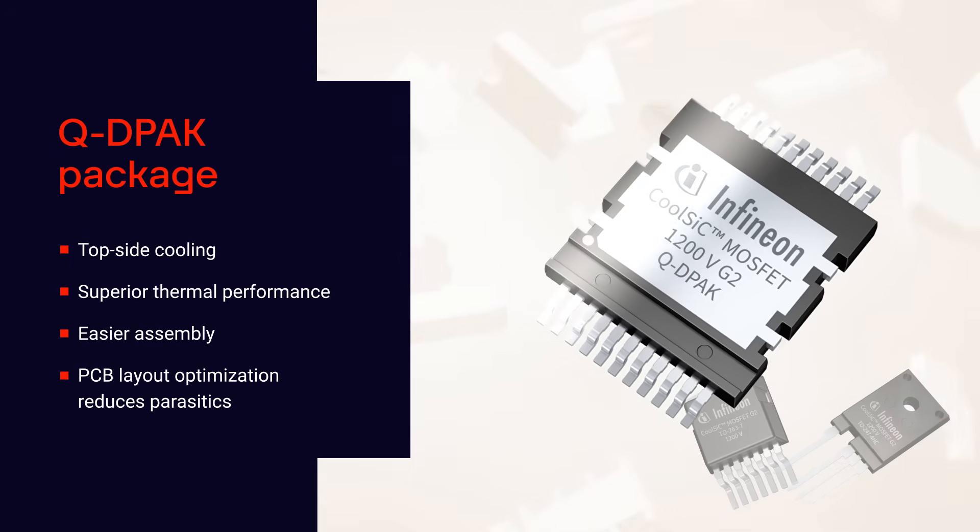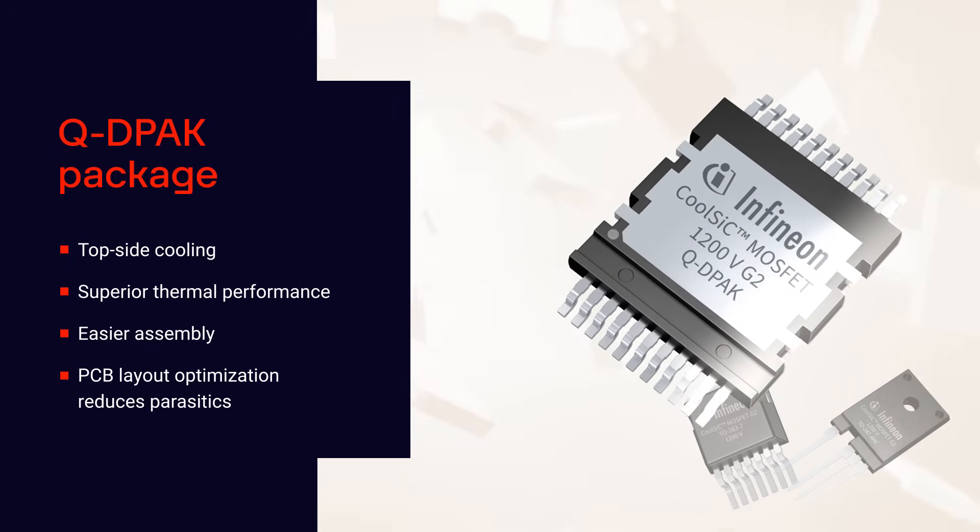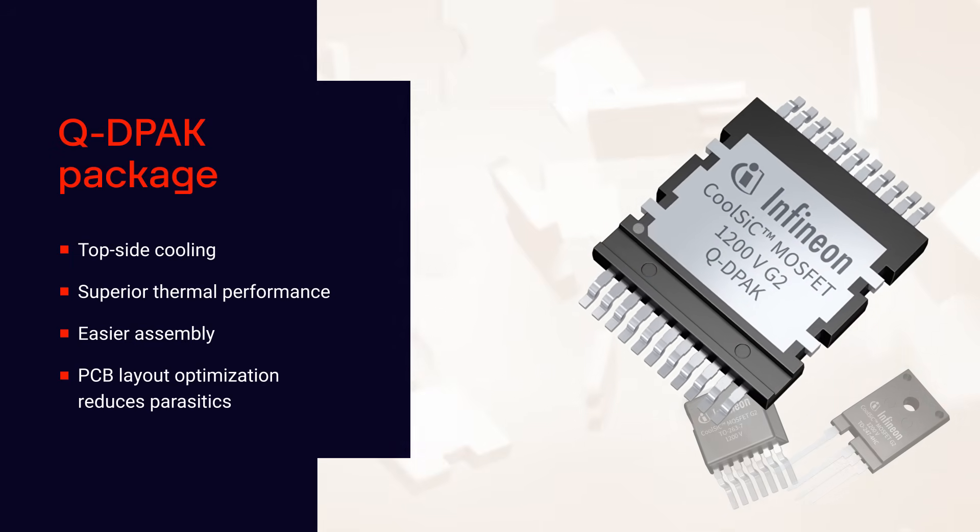The topside-cooled QDPAC package with dual half-bridge and single MOSFET options provides enhanced thermal performance, easier assembly, and allows for an optimized PCB layout to reduce parasitics.